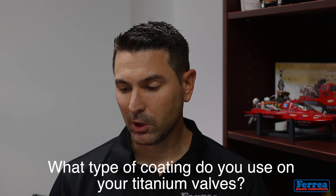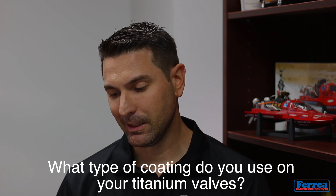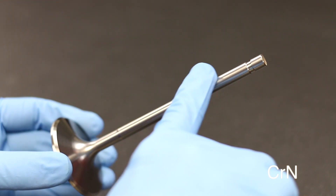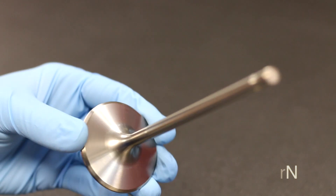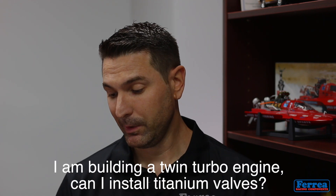The first question: what type of coating do you use on your titanium valves? We've used several coatings throughout the years. Over the past 10-plus years, we've used a chromium nitrite coating, applied at a certain thickness throughout the whole valve — from the top to the bottom — on that particular valve.